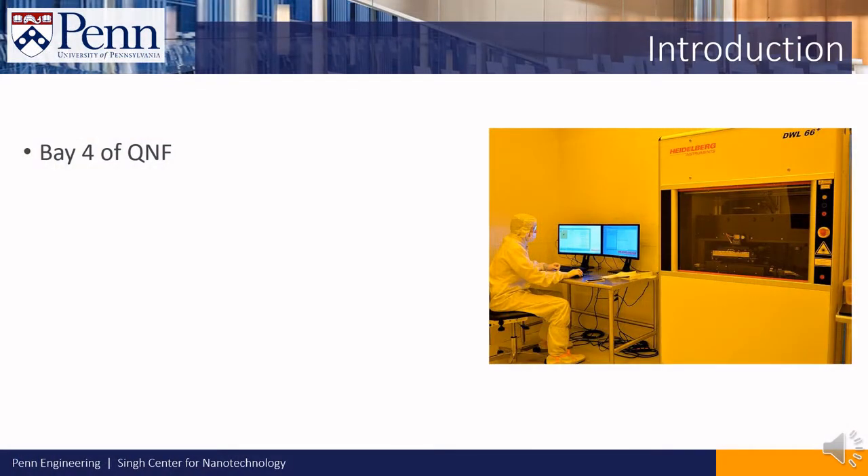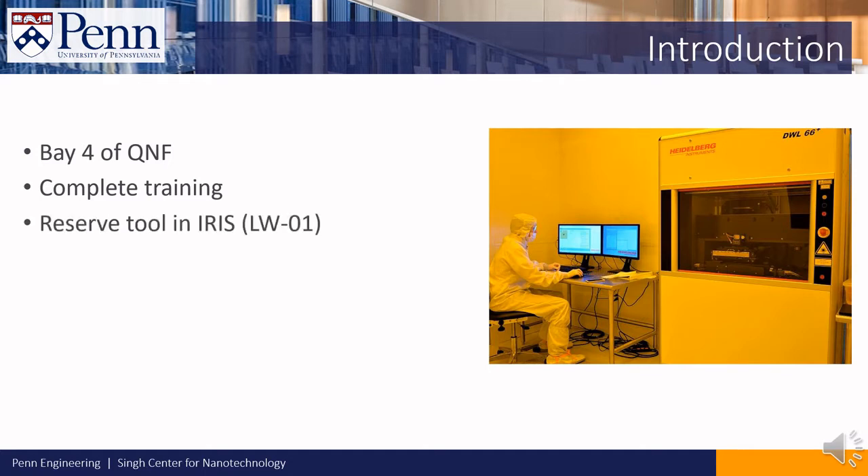The Heidelberg DWL66 Plus Laser Writer is located in Bay 4 inside the Quattro NanoFab. To use the tool, you will need to complete the training for the tool and to reserve the tool in the IRIS system.